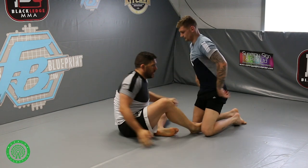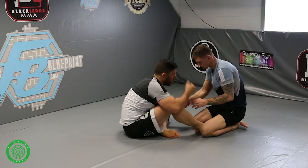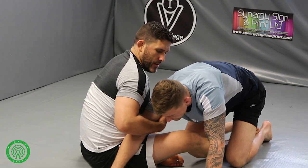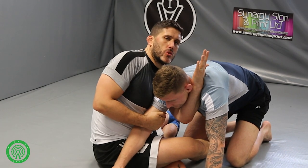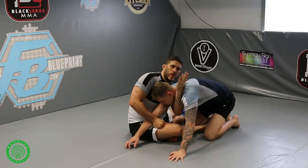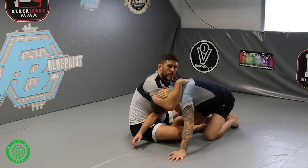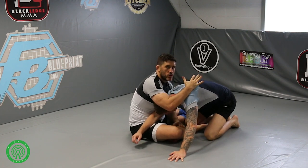So this time we'll start to look at a submission from this position — into the darce. So as I'm at this, if he's resting on me and I'm managing to get the arm drag like this — when I control with this arm, it's leaving me a space here. If I don't want to try and get up and get to his back, I'm going to turn and feed my arm all the way through. Now this turn and the reach are important so that I can control his head to get this darce choke.